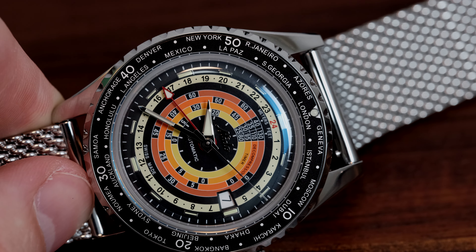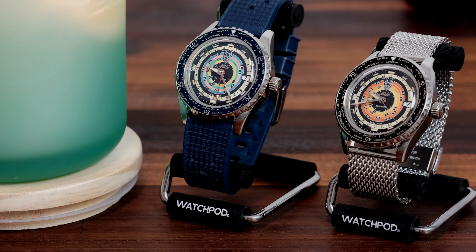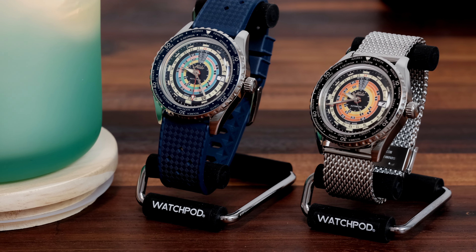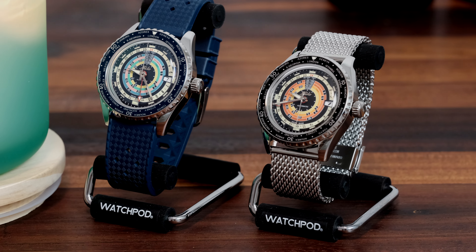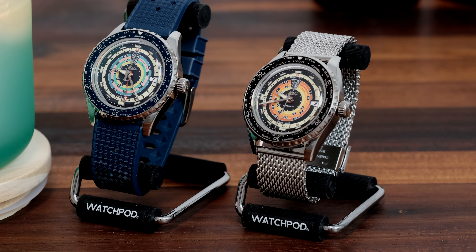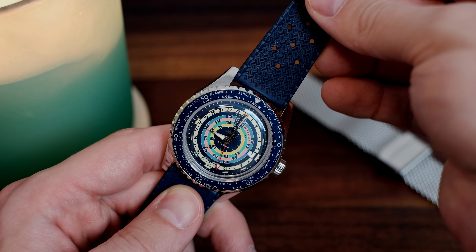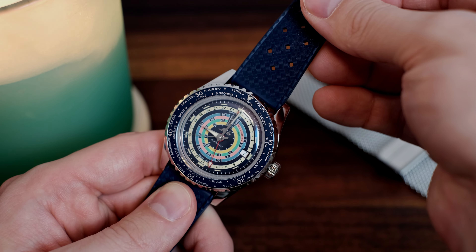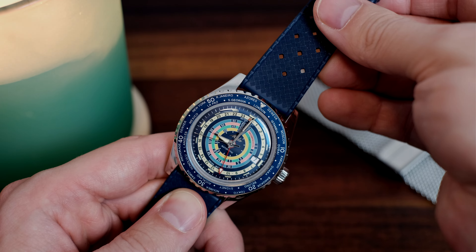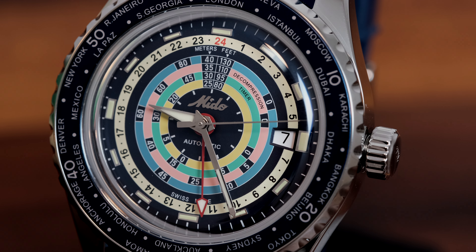The black version of this watch is a little more serious than the dark blue, but I'd say both are equally as retro with their color-coded decompression dials. This is not what I would consider an iconic watch, but it's certainly recognizable due to the very distinct dial design. I think the video footage will say more than I can express with words. The world time hand is red on both of them — it's very slender and requires a good stare to get a solid read, but it's there.